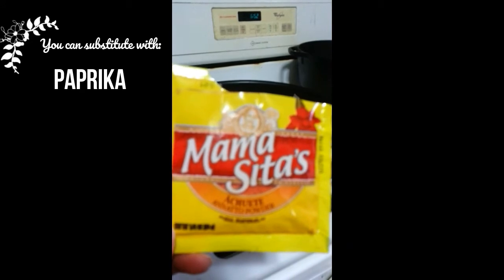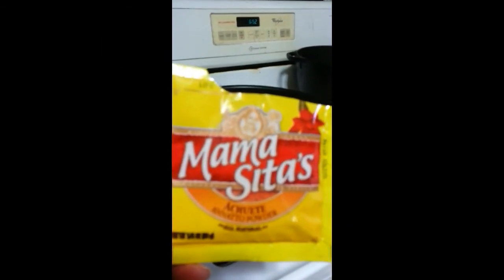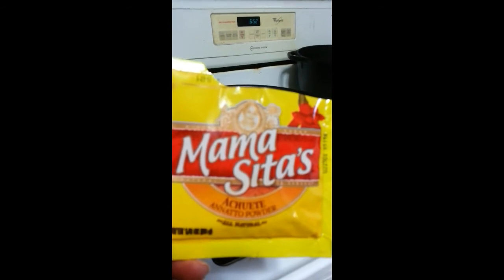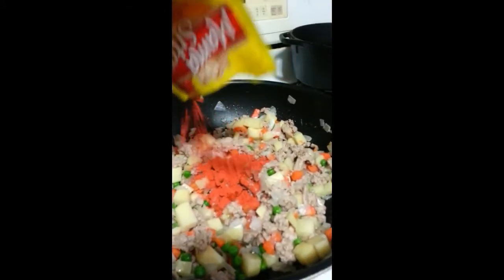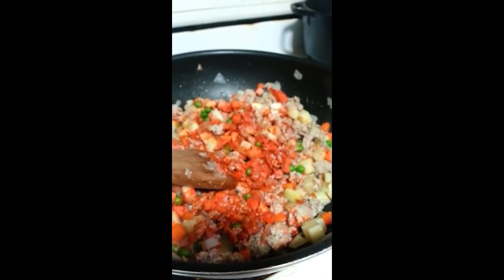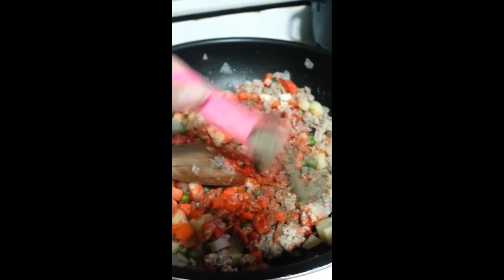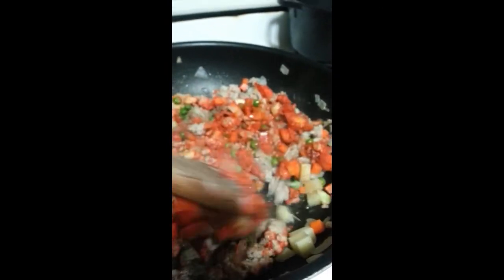Now I'll be using Mamacita's achuete powder, which is also called annatto powder. You can simply find this at any oriental store market in the seasoning section. Go ahead and add your other seasonings — pepper and salt — and stir to combine.